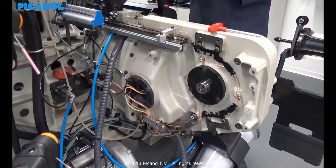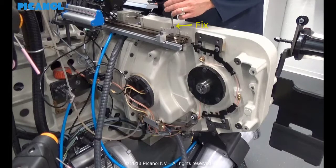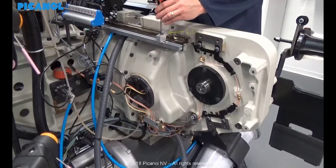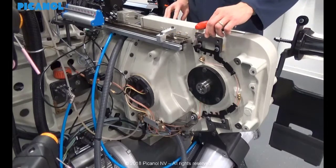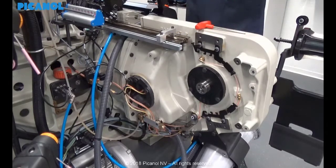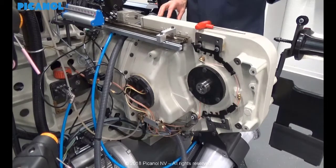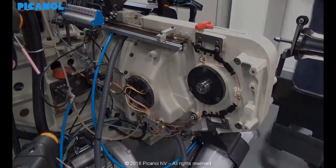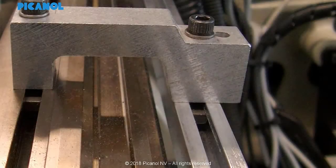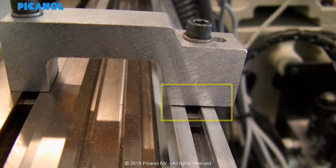If you have no clearance, it is okay. If you would have clearance, you will have to do some setting. Here you can see that there is no clearance between the bridge and its support, so no adjustment is needed. Here you can clearly see that this setting is not correct.